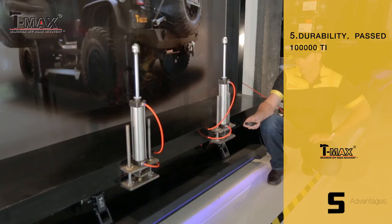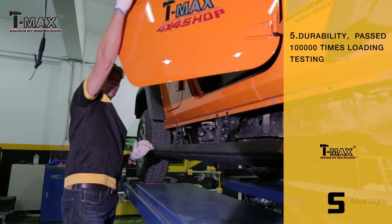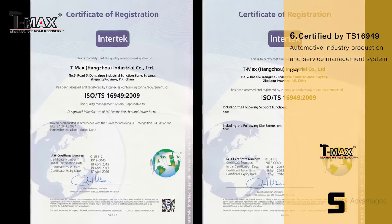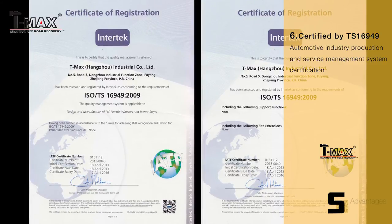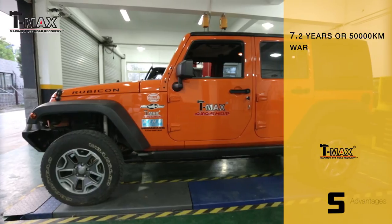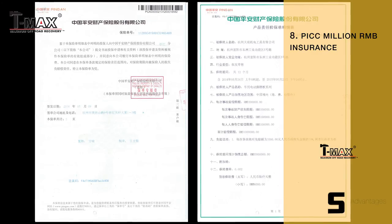Durability: passed 10,000 times loading testing. Certified by TS16949 automotive industrial production and service management system certification. 2 years with 50,000km warranty. PICC million RMB insurance.